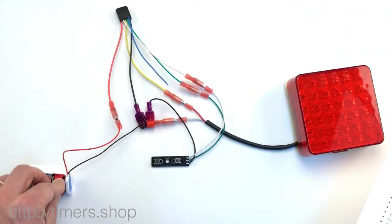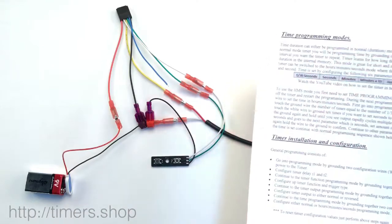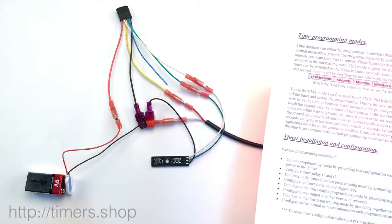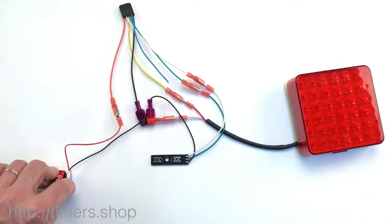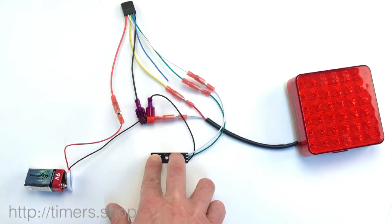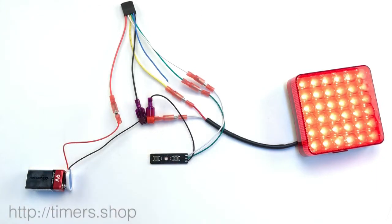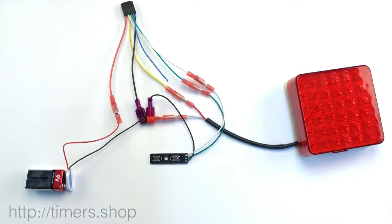Right now I have the timer set to function five, which is cycling, with T1 set to about half a second. To change that, I'm going to push button one and two together, supply the power, wait until the light comes on, and release the buttons — so we're in programming mode now.